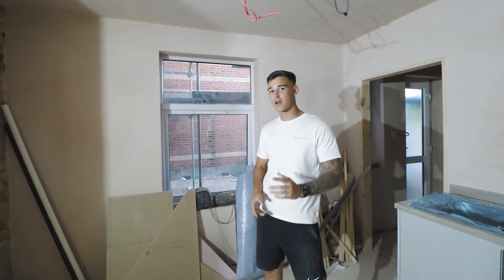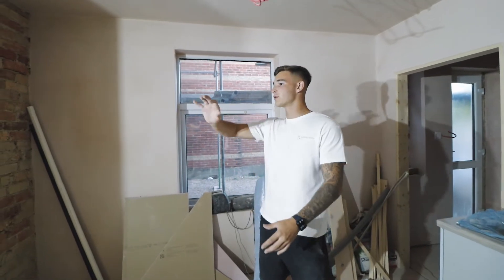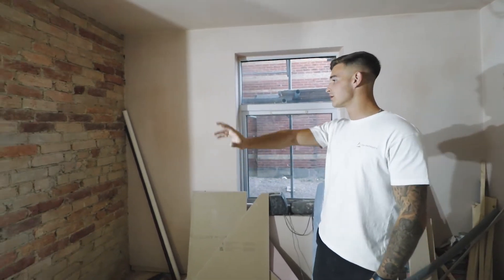The investor on this property is going for a rustic theme, so we're going to be doing custom-made ISP beds, and they've also asked to have an exposed brick feature wall, as you can see here.